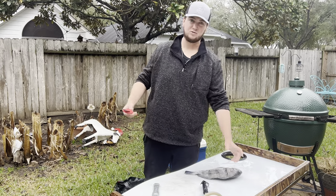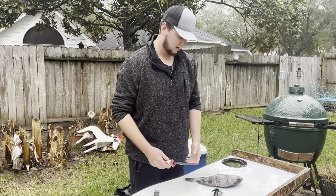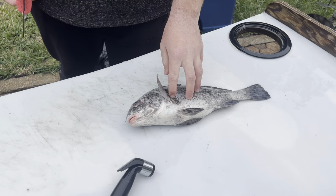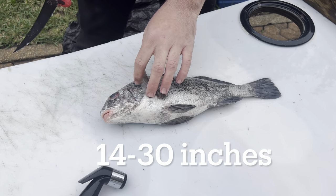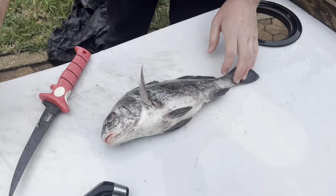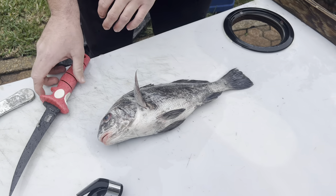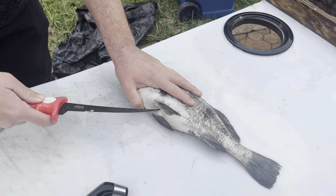In my opinion, black drum are just as good as redfish to eat - actually, I've had times where I'd say it's even better than redfish. We're going to go ahead and clean this guy up. This is a 15-inch drum; drum only has to be 14 inches to keep, and they have a slot - it's 14 to something on the upper end, I'll put it on screen. All we're going to do is take the guts out and then use this fish scaler to rip all the scales off. I'm going to be frying this thing whole - I'll probably cut the head off, but first I'm going to cut the guts out. We'll go ahead and start on the bottom side of the fins, poke down in there, and make a shallow cut so we don't rupture the guts and keep the meat clean.